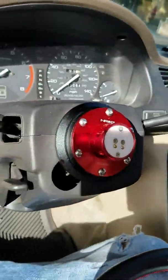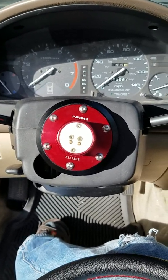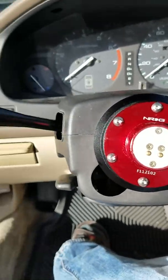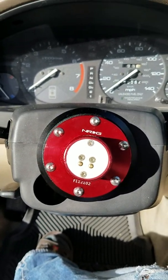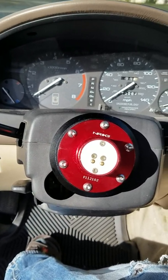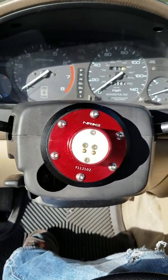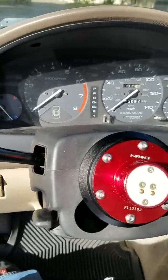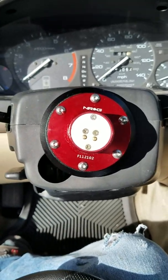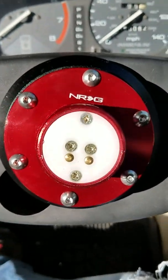Alright guys, I just want to show you this is my 1996 Honda Accord two-door automatic. I decided with a few extra hundred bucks I won from football, I'm gonna buy something nice for myself. So I decided I want to replace my original steering wheel, which is the ugly piece of old crap that's already dry rotted and ugly looking.